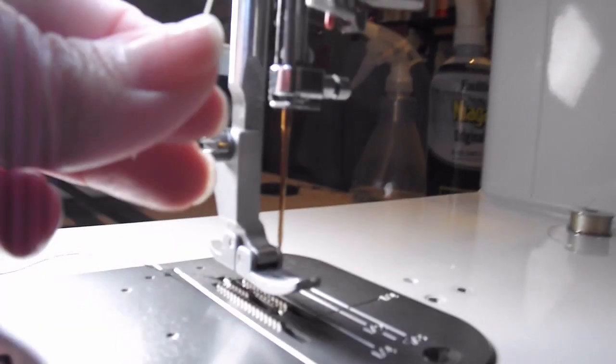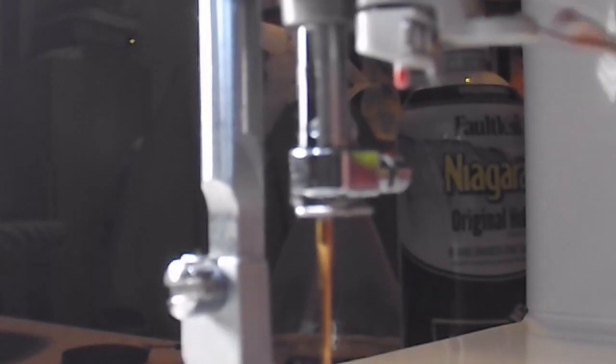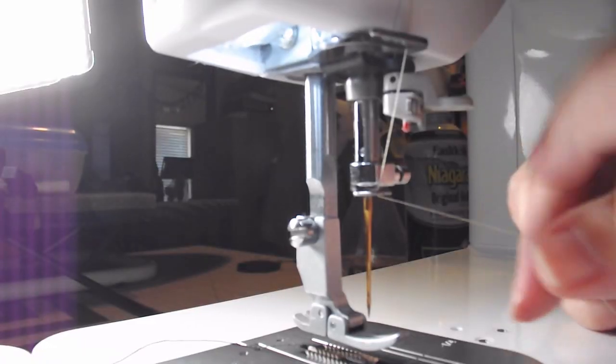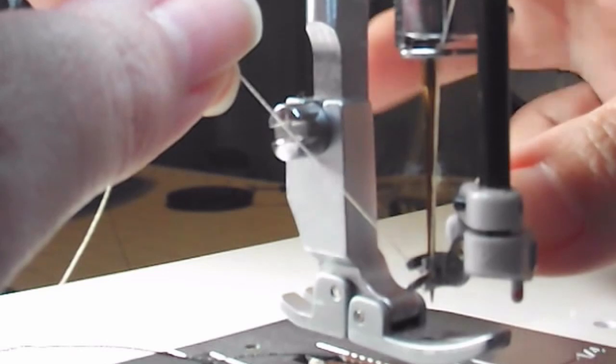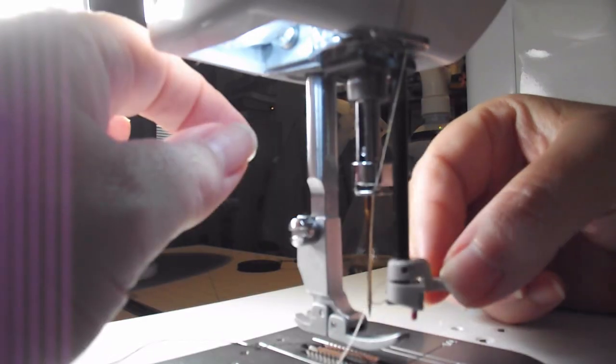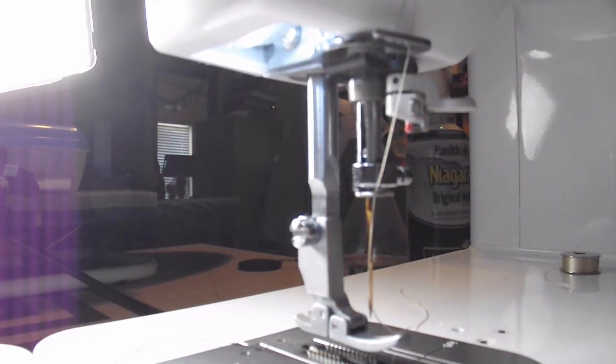We've got that through there. Let's make sure all our thread tracks are going the way we want — no tangles, going through there, through the tension, caught by the spring, through the other loop, and now up over here. There's another hook here, so put the thread into that hook. Then there's one last hook right up against where the needle is housed — loop it in there, and just like that, the thread comes through. As simple as that.